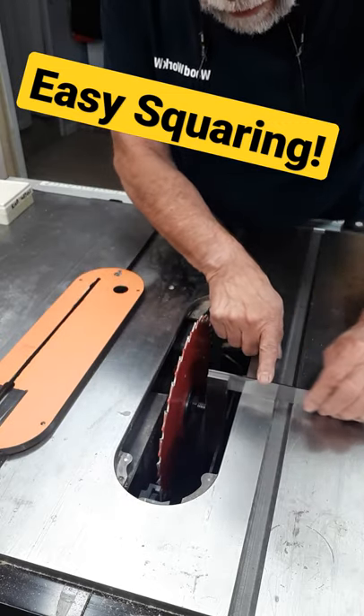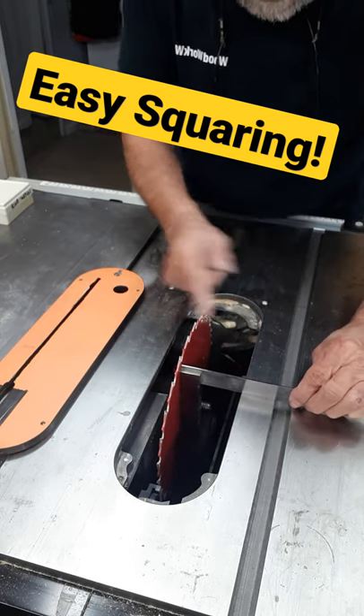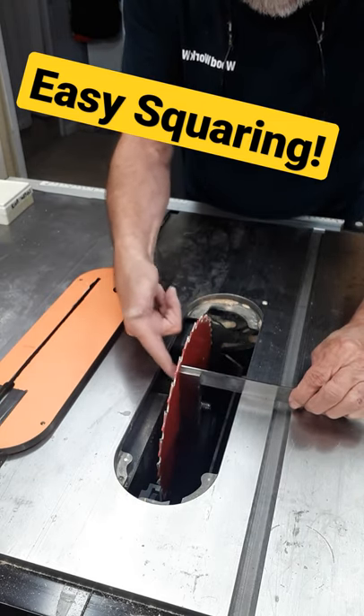You can drop the square down, move it along like that, and make your adjustment perfectly and quickly.